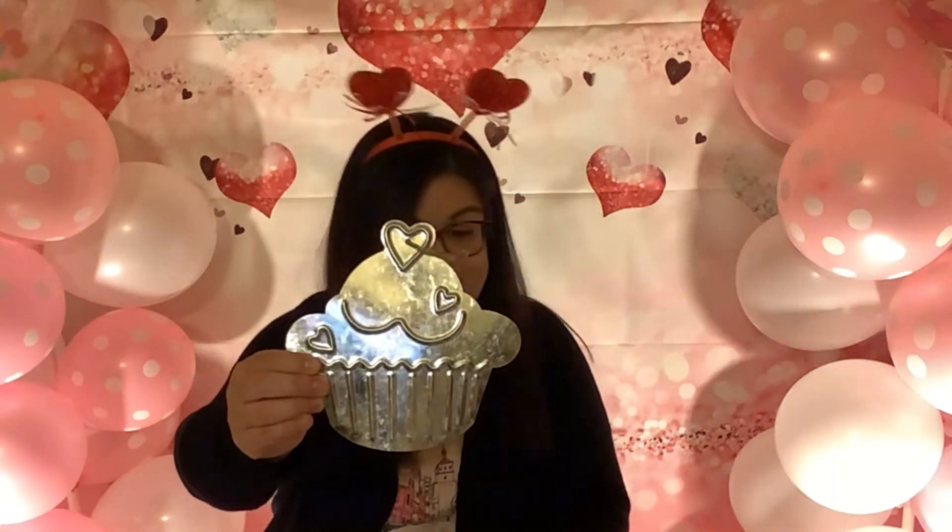On my other Dollar Tree haul, I showed you a large metal cupcake I purchased, and now I found a small metal cupcake. I also found these roses and they're absolutely adorable — they're clips. So of course I had to purchase these because they're so pretty. I also found them in pink, so I have red and pink.